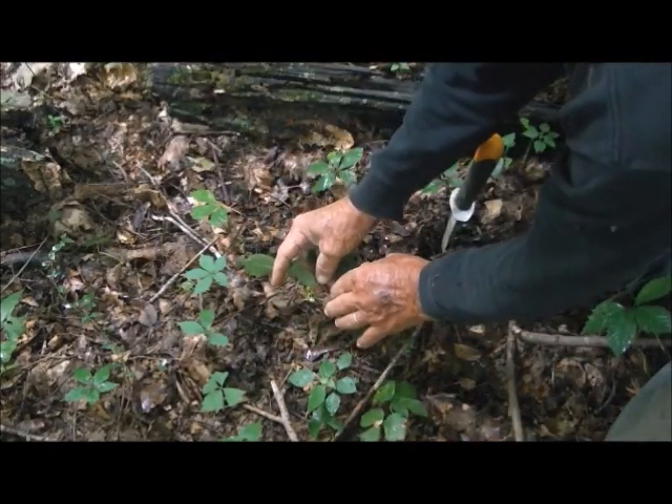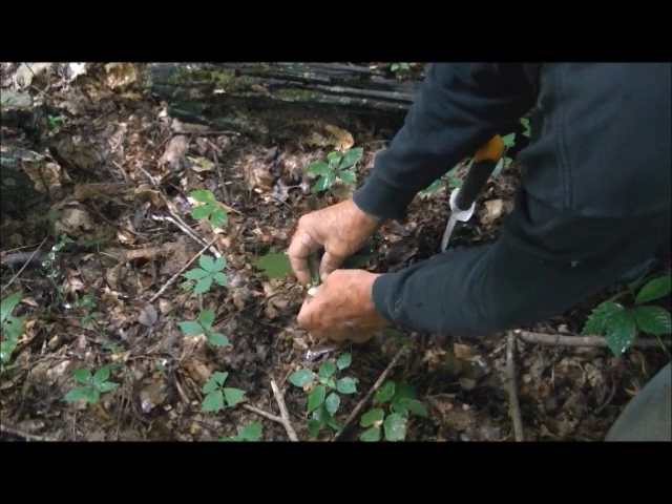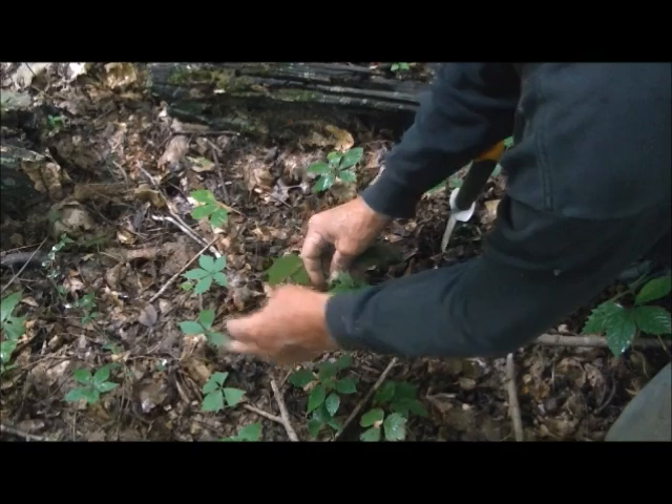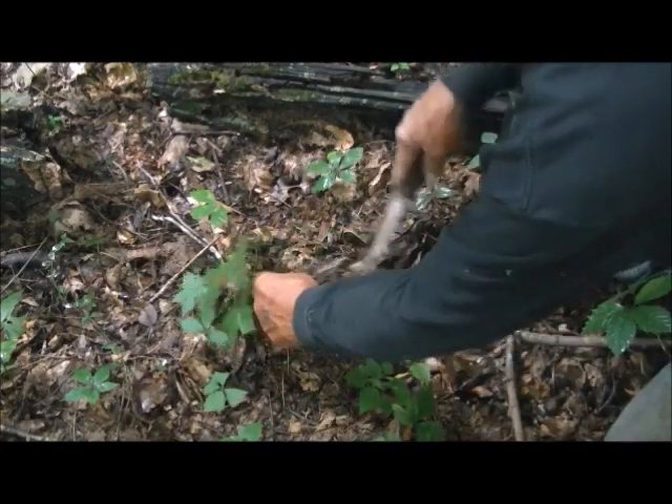This one here still has berries on it — as you can see they're green, they haven't turned red. I'll make sure I take these berries off and they'll turn into plants for another year.